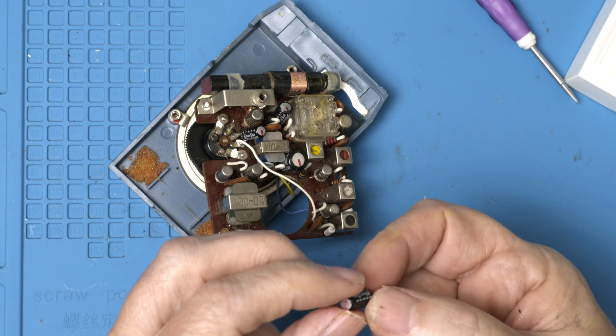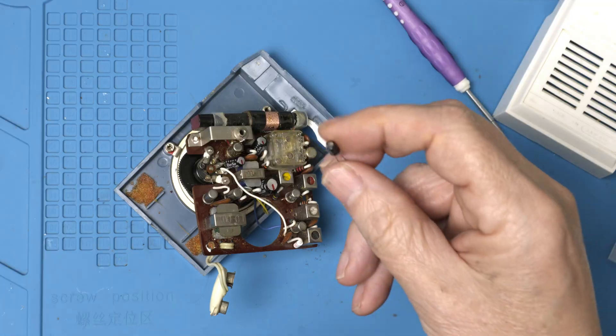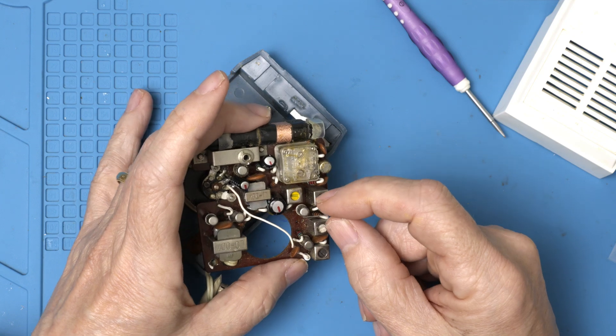We got him out. Looks like he's at 10 microfarads, and plus is to the right. Here we go — 10 microfarads. The long lead is plus, so plus goes to the right.